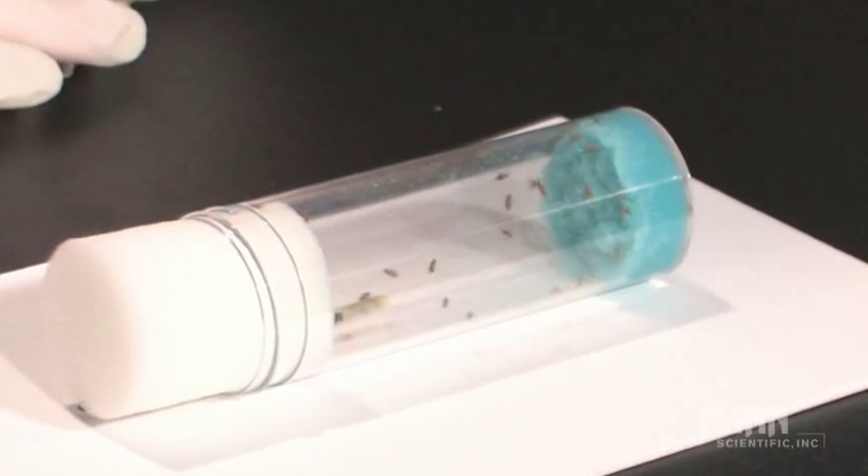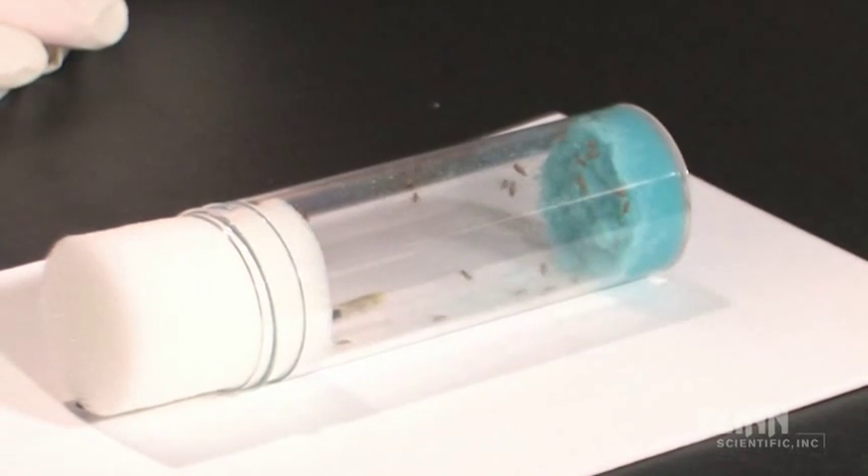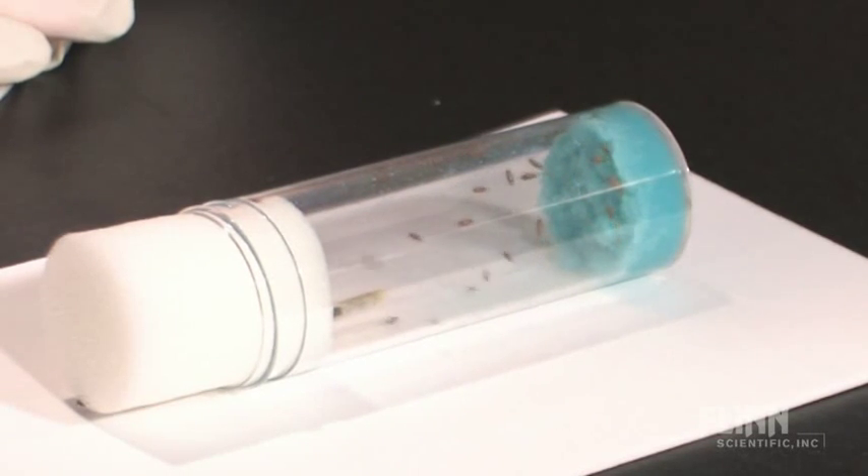Exercise caution not to touch the foam of the wand containing lullifly to the foam plug. The lullifly will absorb into the foam and cause the flies to become over-anesthetized, resulting in death.